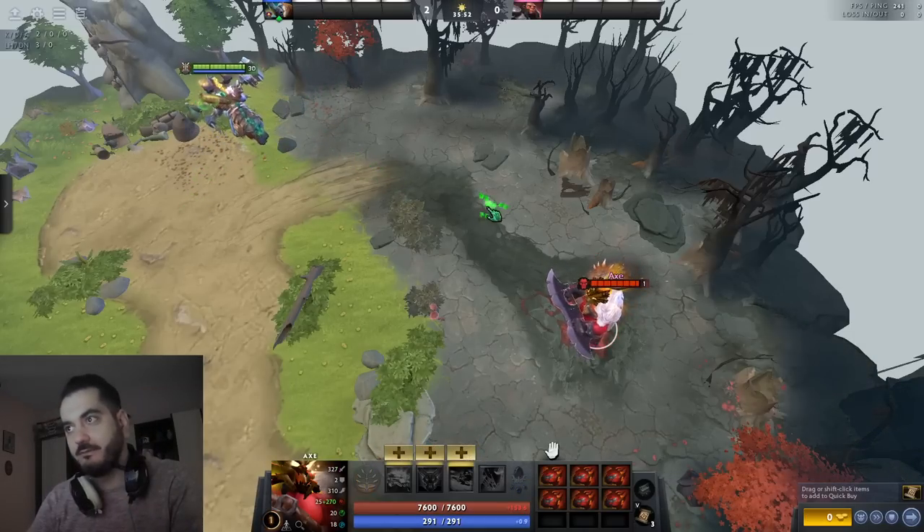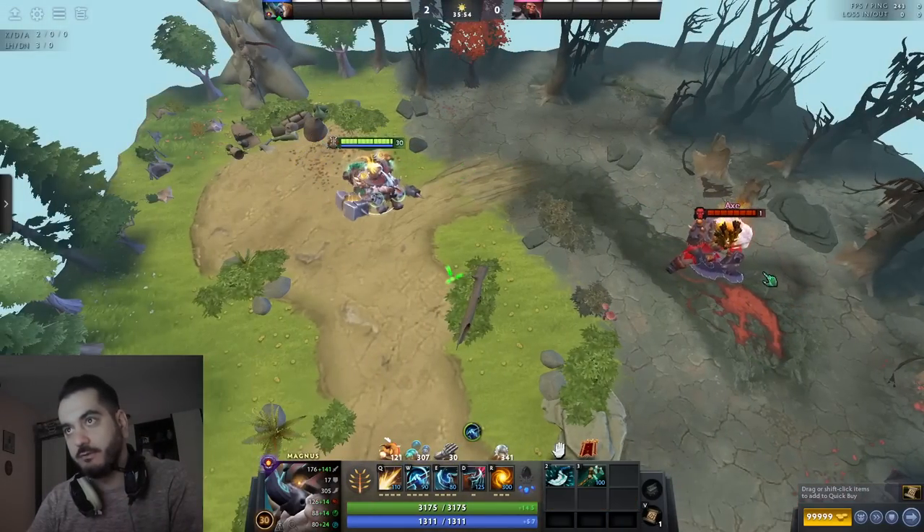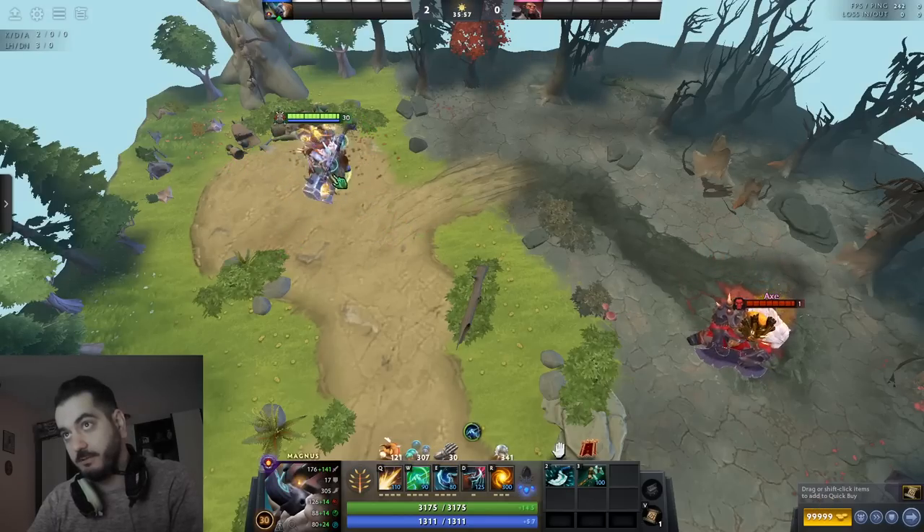Hello guys, Arise Dota here with a new Magnus video. Today I want to show you three ways that I press force tap skewer on enemy heroes.